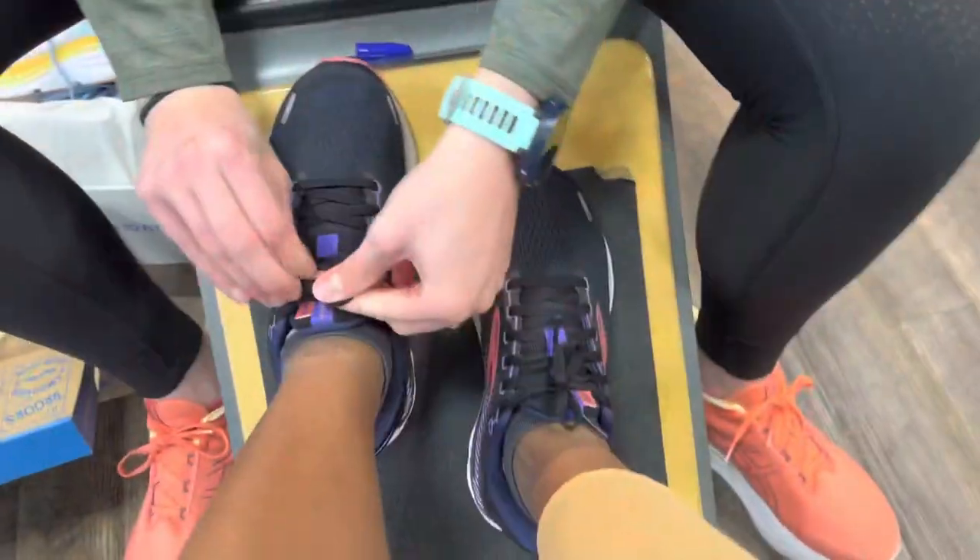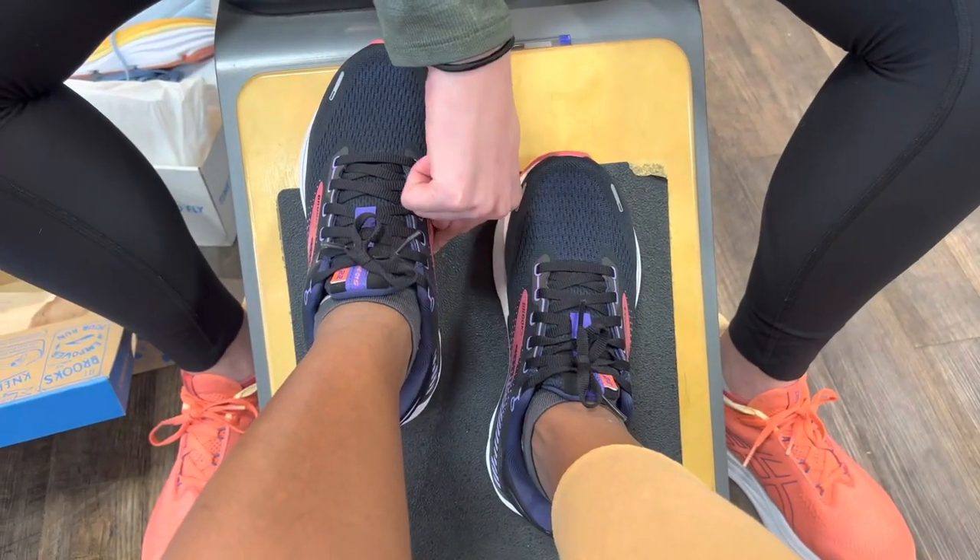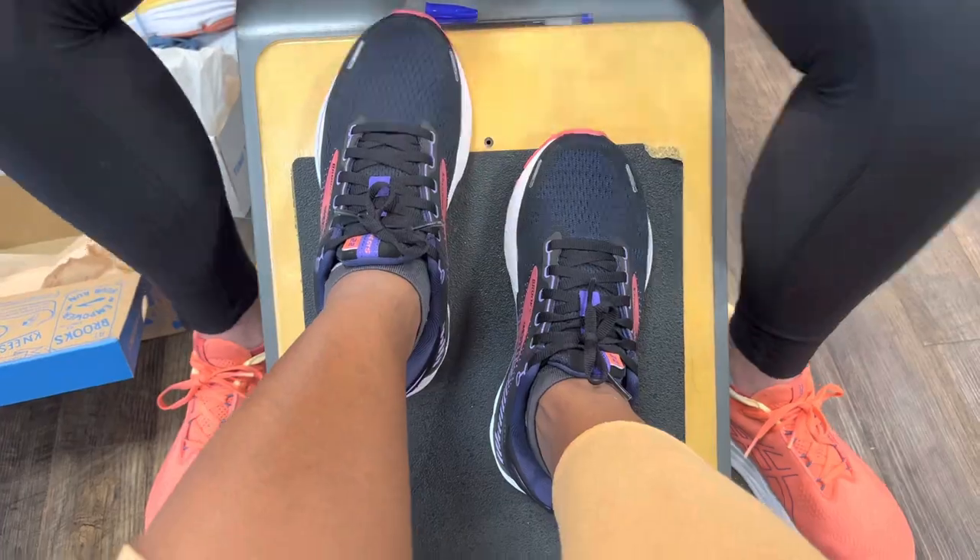This is the Adrenaline — the Adrenaline, yes. It has a guide rail that runs right along here. All right, give that a try.